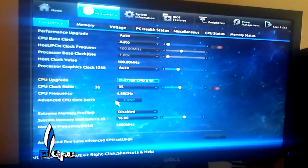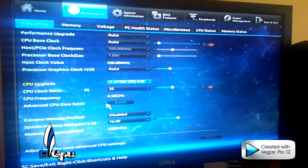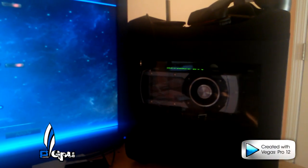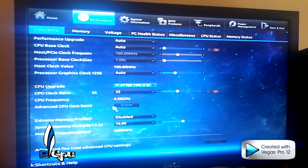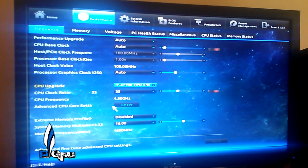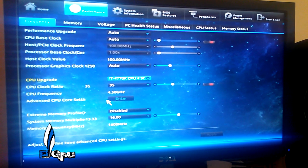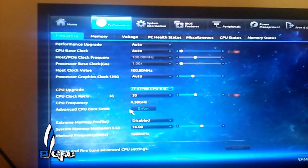Good morning guys, PowerGPU here. Today I'm going to be doing a video on how to overclock the i7-4770K in my mini-ITX build with the Gigabyte Z87N Wi-Fi motherboard. The main reason I'm doing this video is because I looked online and couldn't find any videos on this motherboard with this processor — couldn't find any reviews on how to overclock it, couldn't find nothing. So let's get into it.